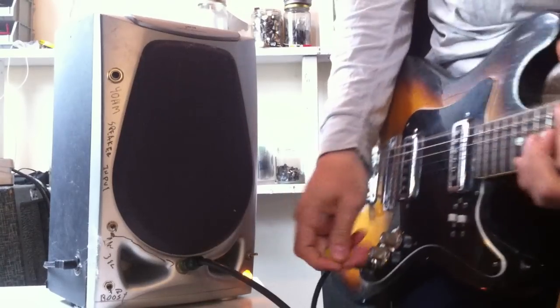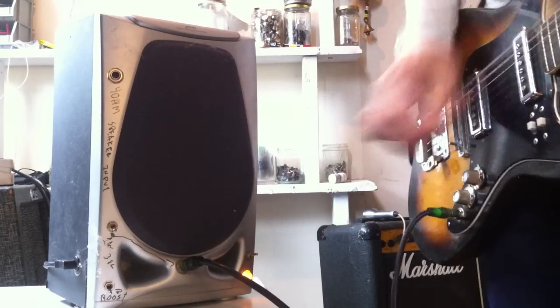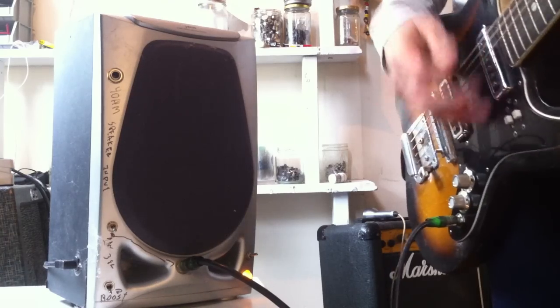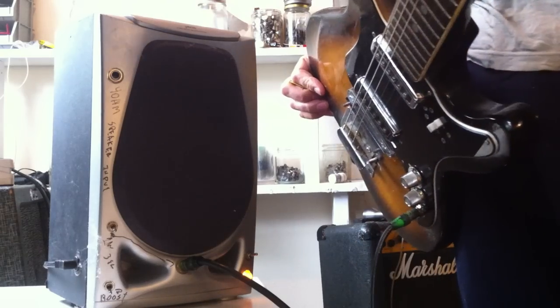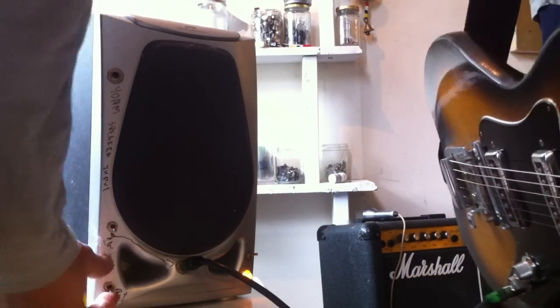Here's your power switch. And now with the Super Boost.